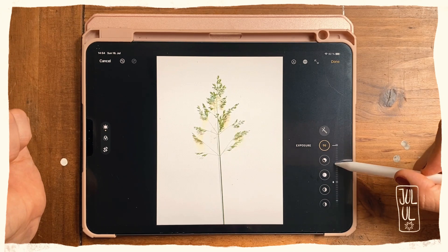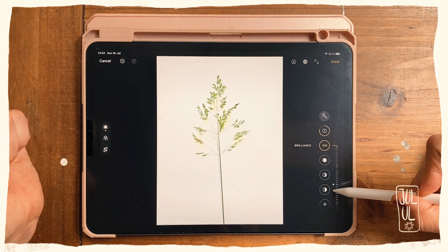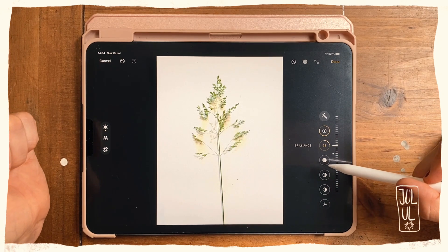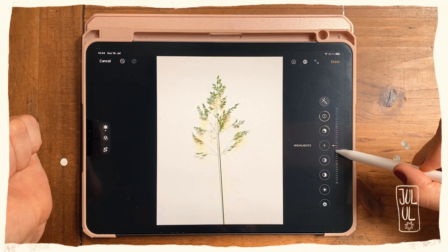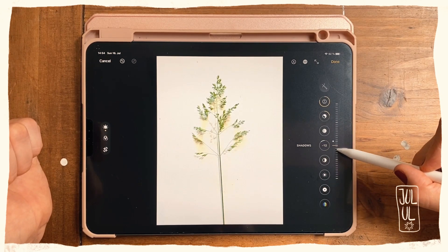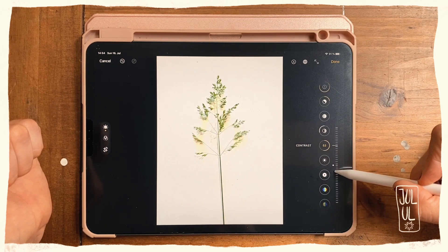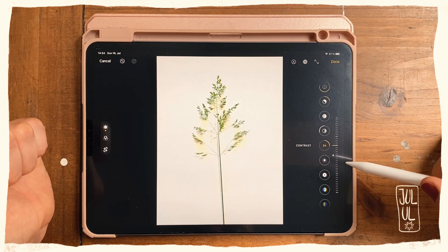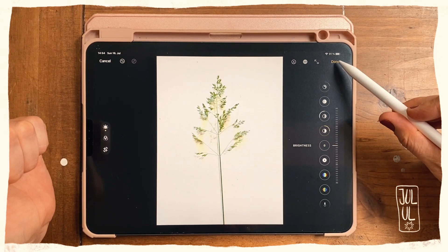Maybe it's a bit too light — I'll keep it around here. Then I go to Brilliance. I won't bump that up too much. Highlights look a bit strange, shadows — not that much change there. Yes, that's quite nice, I'll leave it at that.